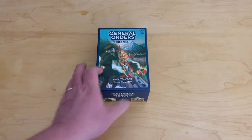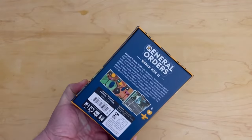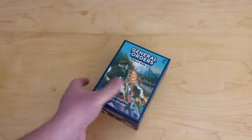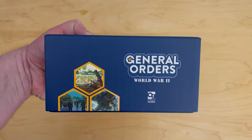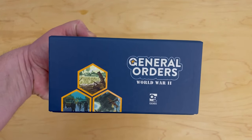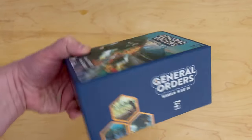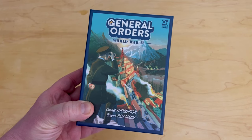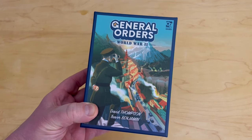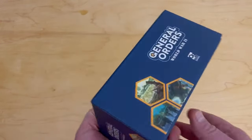Very much looking forward to this — very cool little box. It's in my hand; it's a small compact box. After looking at the components, I wonder why they made it such a tall, thick box. They could have probably made it half the thickness and fit everything, but it is nice looking. I bought this for $25 off of Miniature Market — that looked like the cheapest one out there.